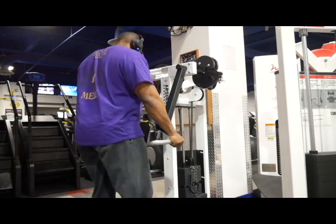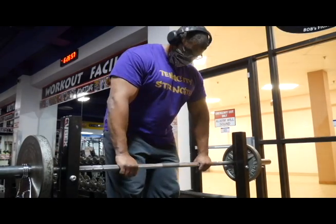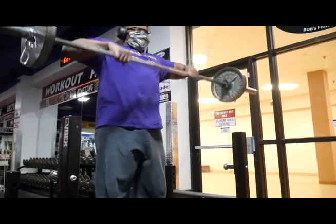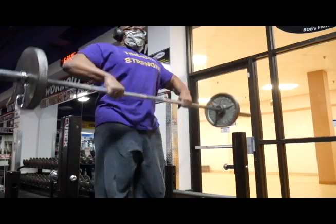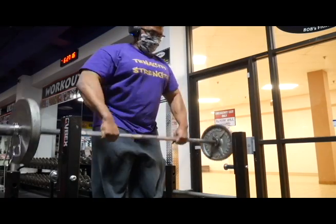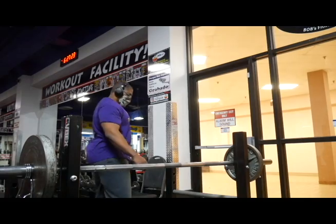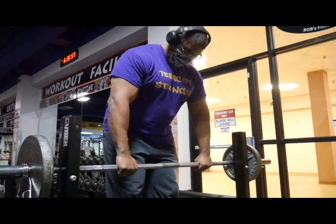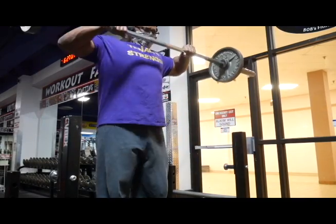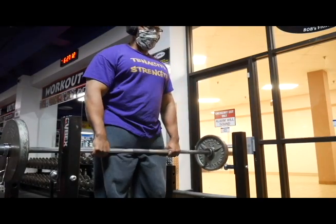Moving on to the next exercise in this rotation was upright rows. Upright rows is a movement I don't do a ton of, but when I do perform it, I feel it's a great way to hit the medial head of the deltoid. The bar is a little bit away from me by design because I feel I can hit the medial head of the delt better and keep my elbows wide. That's something I picked up from a couple of pro bodybuilders and just playing around with the form myself. I like to think of myself as Dennis James when I do these — if you've ever seen him do upright rows in the 2001 Battle for the Olympia, you know what I'm talking about.